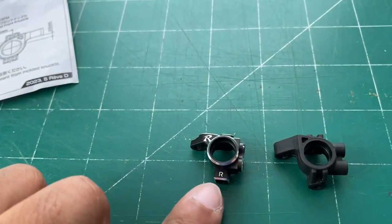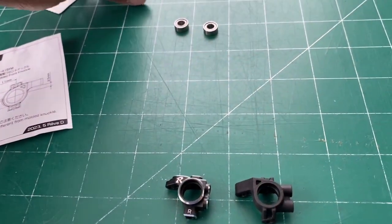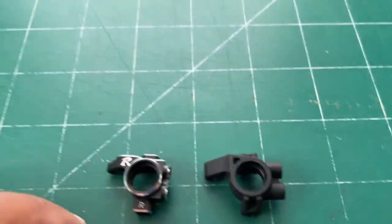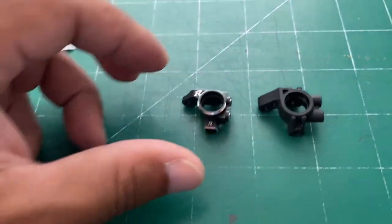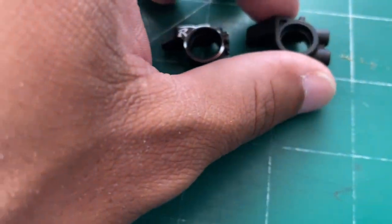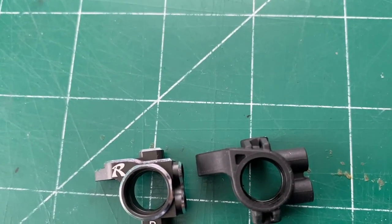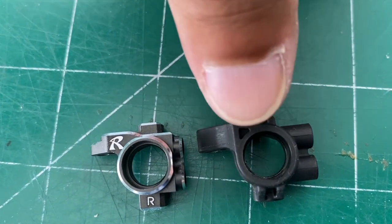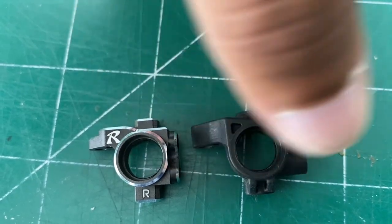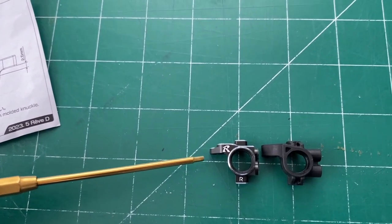These guys are labeled — right on one, left on the other. I'm saying that because I've seen a lot of RC builds where people put knuckles on in the wrong places. I just want to specify that. And as you can see, the knuckles are almost identical but a little different — there's more of a chamfer cut on one compared to the other, and there's more material in that corner.